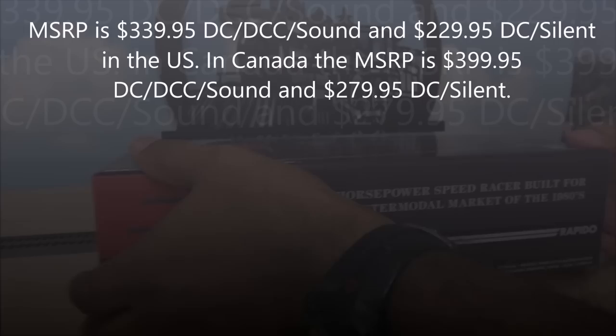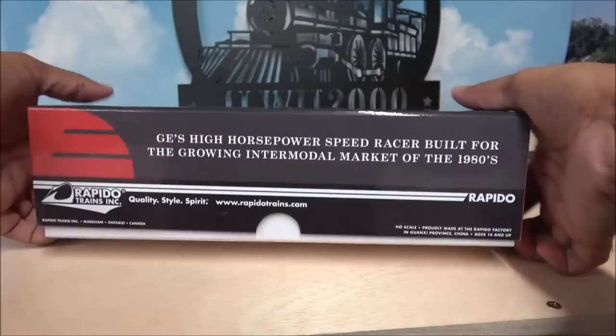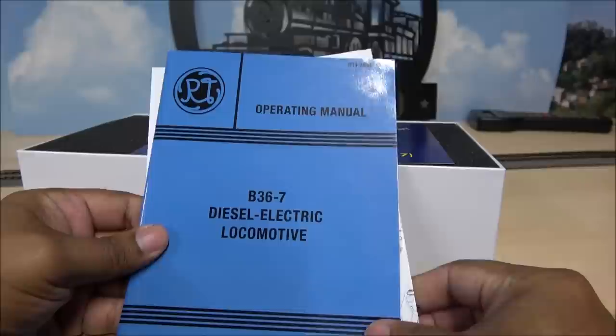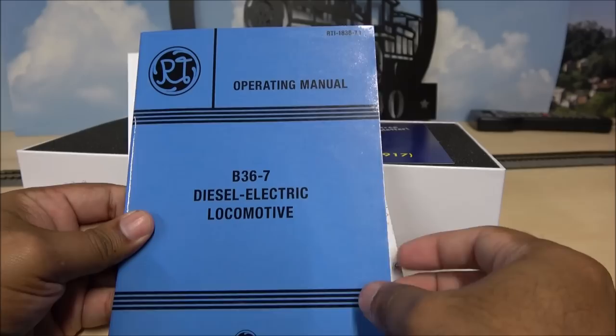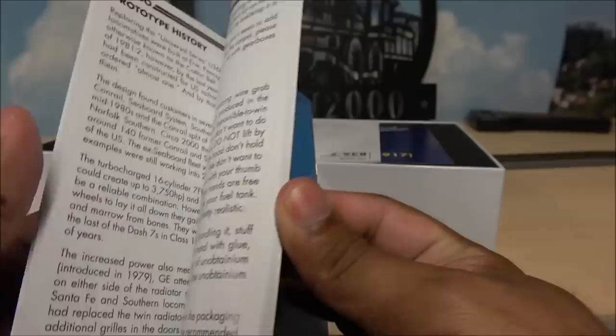Let's take a look at what you get. Unboxing for the first time — lift that lid off and take a look inside. There's an operating manual for the B36-7 diesel electric locomotive, and I don't know if it's a retro Rapido Trains logo or a new one, but something totally different that I'm not catching on to — but this is the manual.